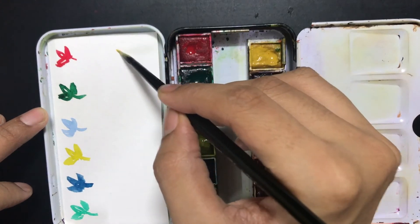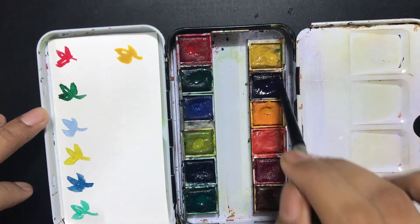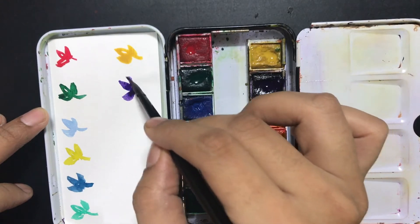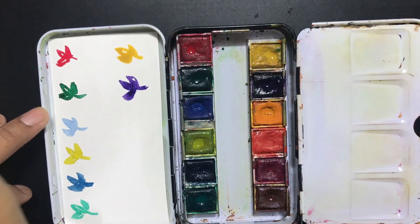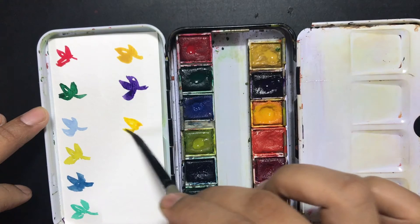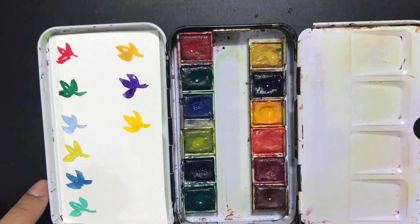This one is a mustard. This is a nice purple — I like this color a lot because it's kind of hard to find in a lot of palettes. You can see how rich that particular color is. This one looks like it's an orange, but it comes out to be something like a chrome yellow.